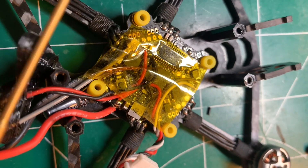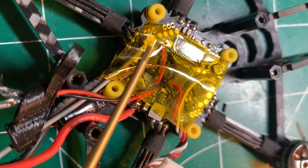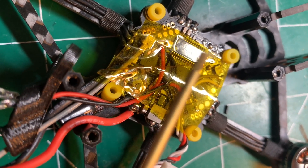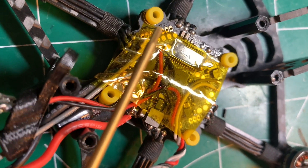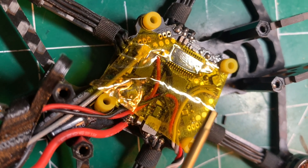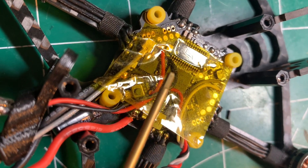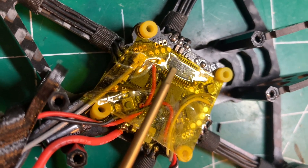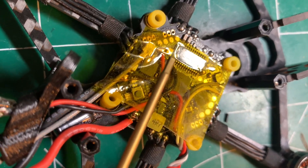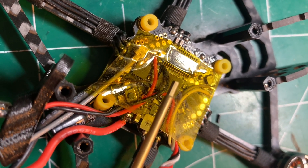I'm using some Kapton tape really as just a thin insulation layer. This ExpressLRS antenna UFL connector sits a little high, so I figured if something in a crash got compressed and hit the top, it'll protect it a little bit, and also prevent shorting out on some of these components against the case of the Waxnell VTX. It's pretty tight in here, but I just want to make sure that I have a little bit of insulation.